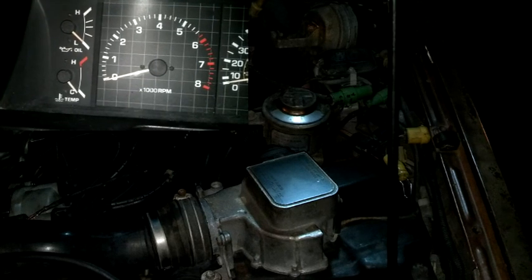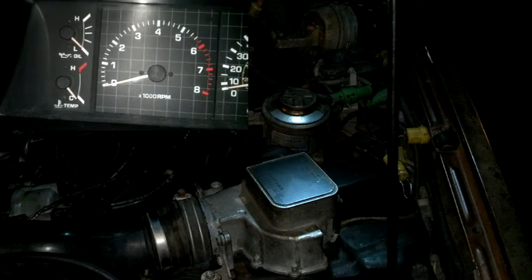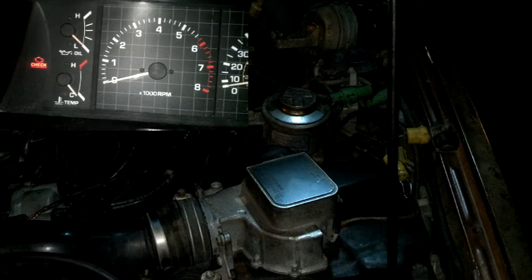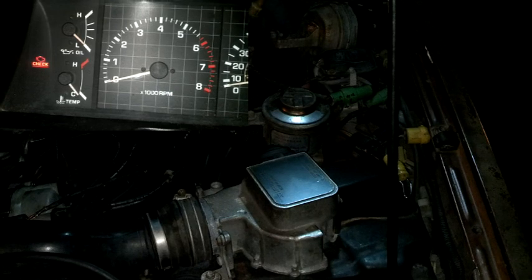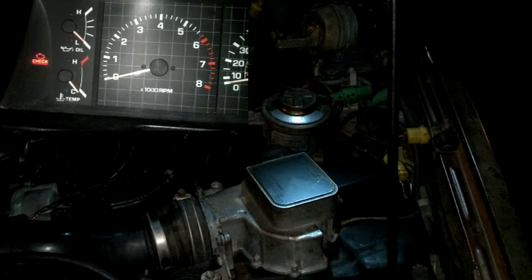Real quick, this is it with the special service tool — the paper clip — removed. The engine light just stays on, so you can see the difference. It just stays on constantly. If I had the tool back in, it would pulse. So there's no codes on this one.